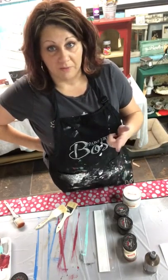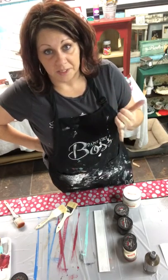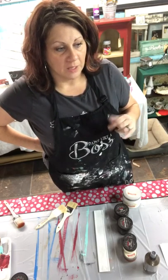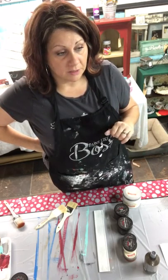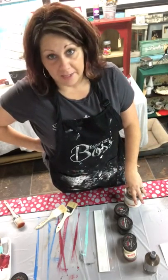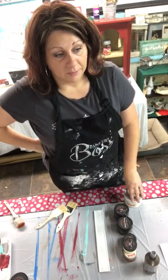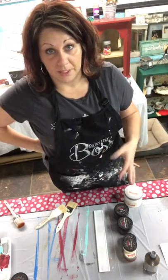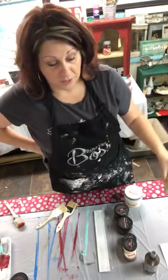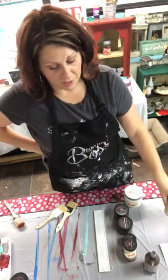I use it to paint furniture, paint fabric, paint t-shirts. Wooden signs is a big thing that I do. But you can also do concrete, ceramic, glass, metal, formica, and leather furniture. We actually have a specific leather furniture refinisher called Relove. So if you have a couch that's old and still in pretty good shape, you can just paint it with this. And yes, it's permanent — it doesn't come off.